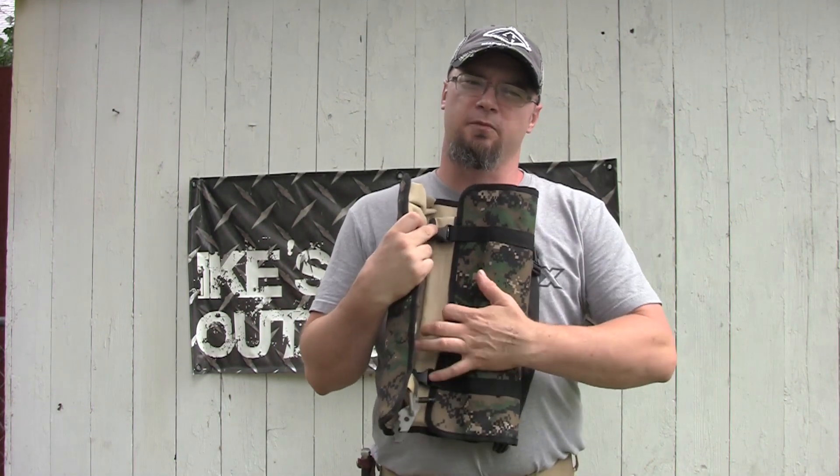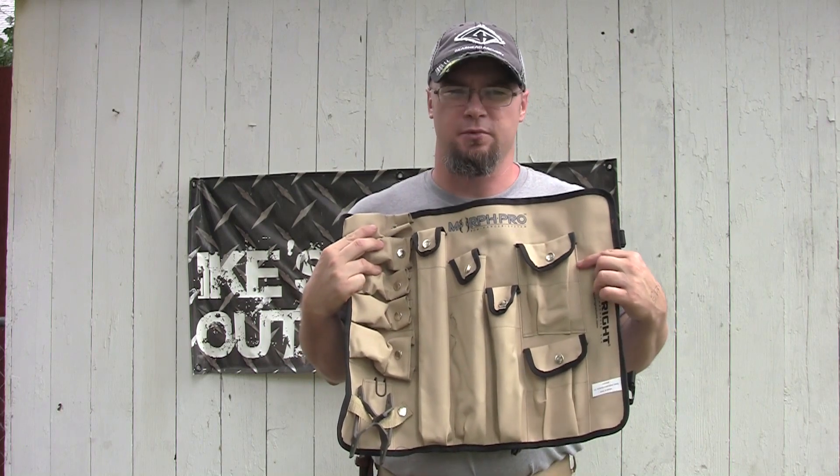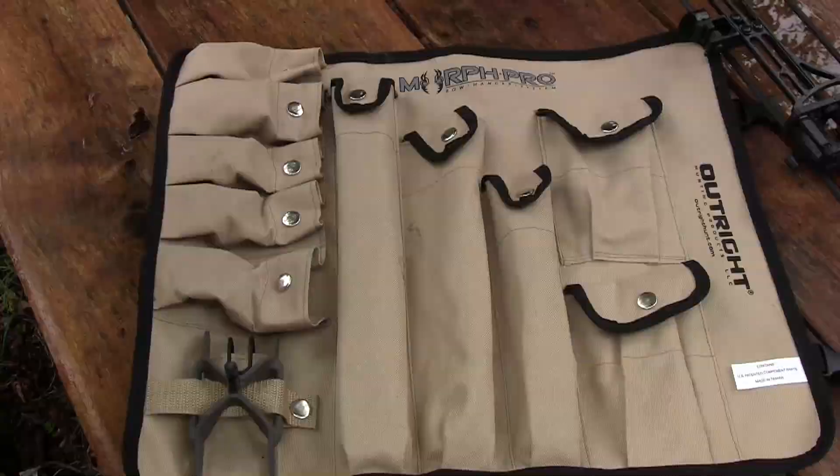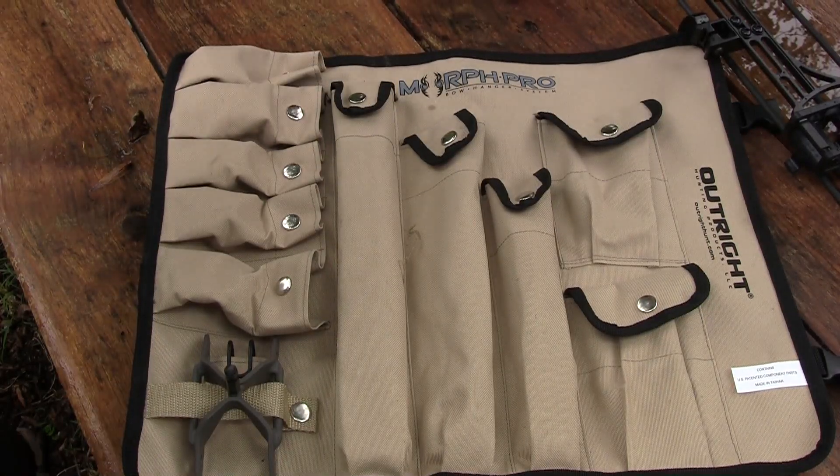Hey guys, Zach here from Mike's Outdoors.com, here today to do a review on the Morph Pro from Outright Hunting Products. Let's do a run down real quick of what you're going to get with the Morph Pro bow hanger system.